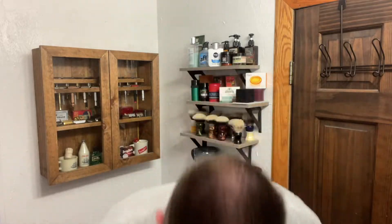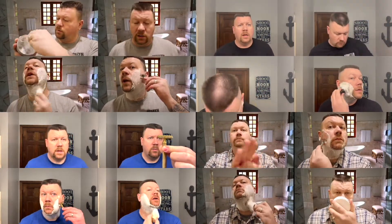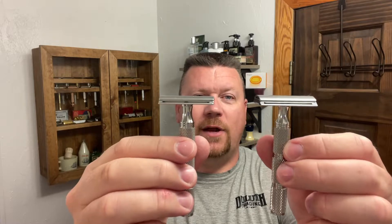Real quick, I'm going to wet my face. I had my wife load blades in these two razors that are exactly the same — these are the Game Changer .84 with a solid bar. I have no idea which blade is in here, but we will see which blade works best for me.